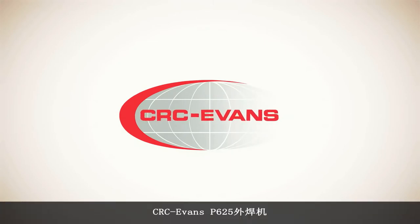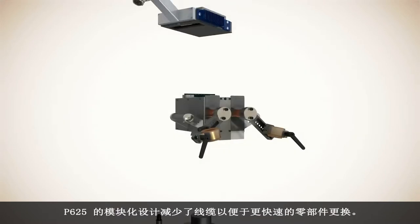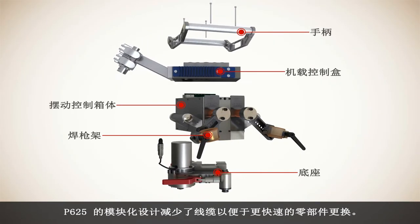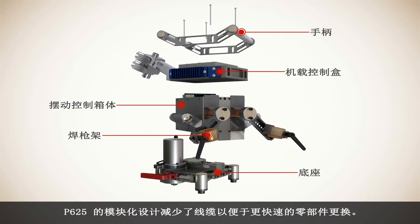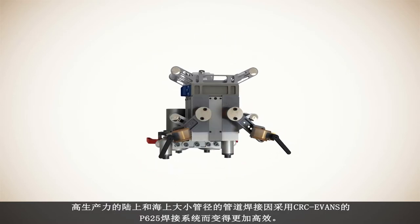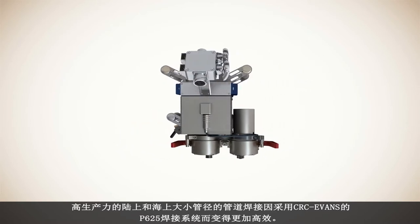The CRC Evans P625 external pipe welding machine. The P625 modular design reduces cabling and allows for quicker component replacement. High production welding on all diameters of onshore and offshore pipelines just became more efficient with the CRC Evans P625 welding system.